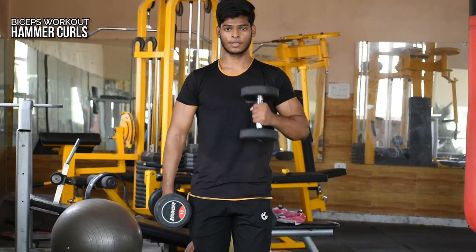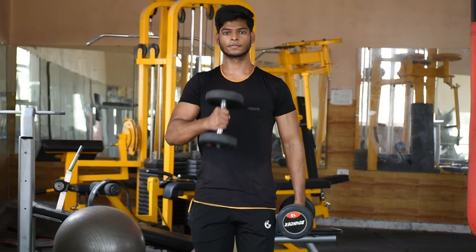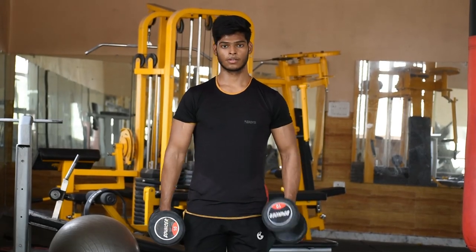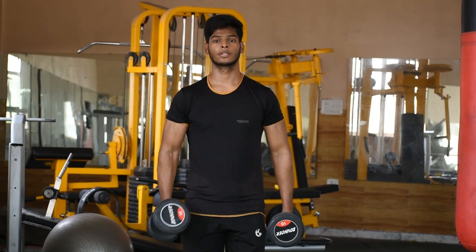Next we will take our hammer curls. You will have a neutral grip and take the dumbbells alternately. You will do the same two sets, keeping 20 to 15 reps.